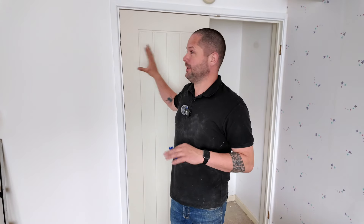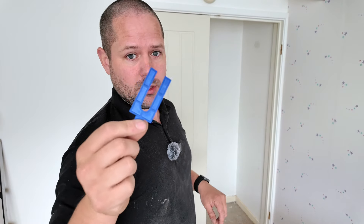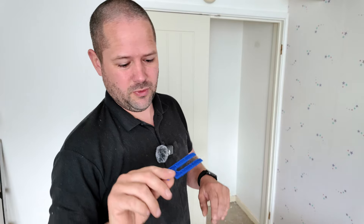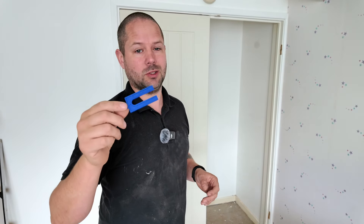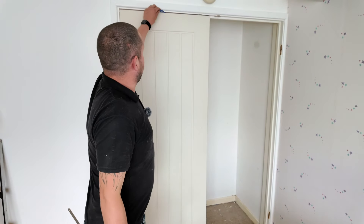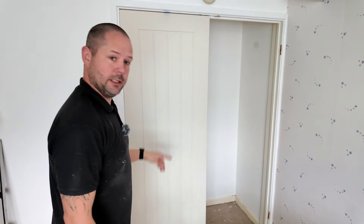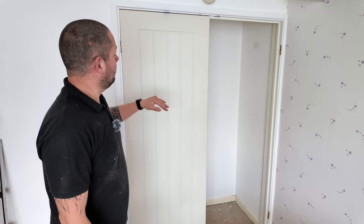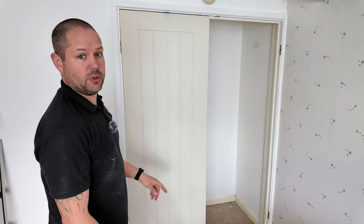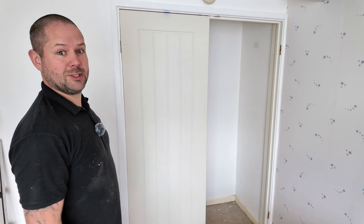That's our head all scribed. What we want to do now is mark our hinge positions, get them cut in, and then that's this door actually done. What I'm going to do is put a 3mm packer at the top of the door — use anything that you can find that's 3mm. Some people go with 2mm. We're going to pop that in the top of the door around about the middle-ish, and using our pump wedge on the floor, we'll pump that door up. That'll give us a nice consistent 3mm gap at the top, allowing us to mark our hinges in the right position.